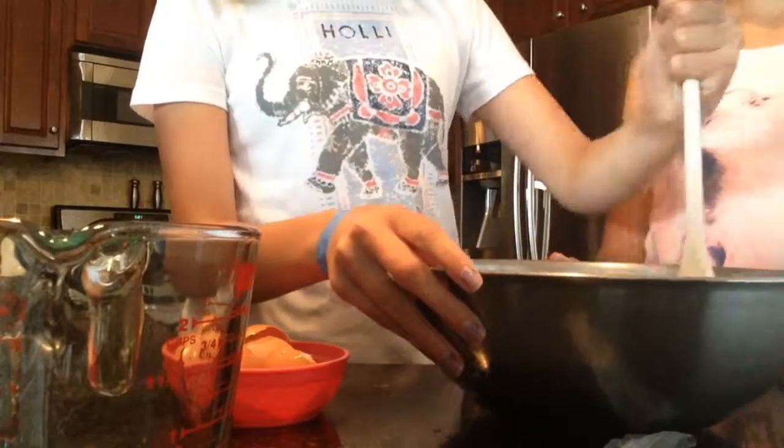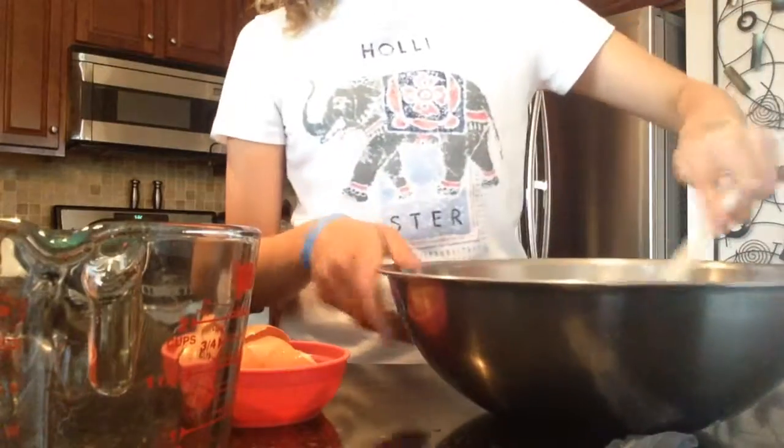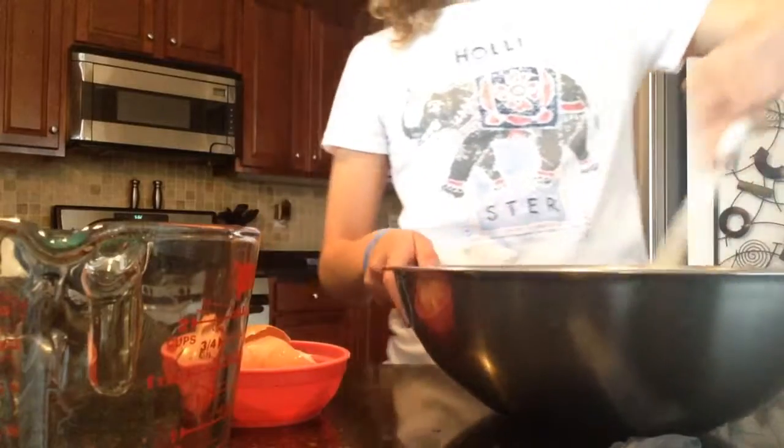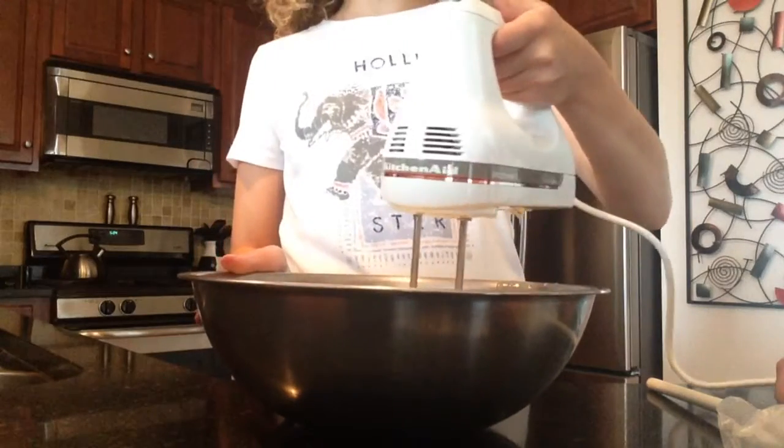Now we're going to use our mixing spoon and we're going to stir everything together. But later we're going to be using a mixer so this is going to help us a lot more. Just to combine the ingredients first, we're going to mix it up with a spoon and now we're going to head over to the mixer. Now we're going to put our mixer on medium speed and blend our mix all together.